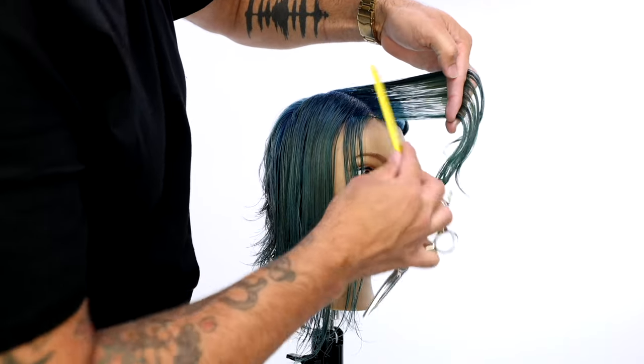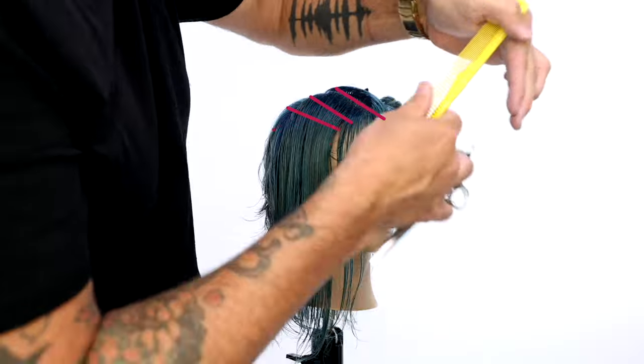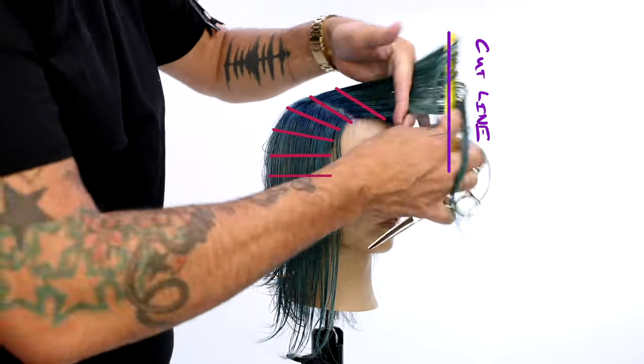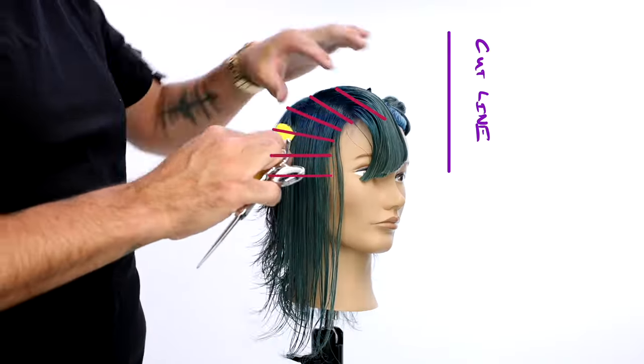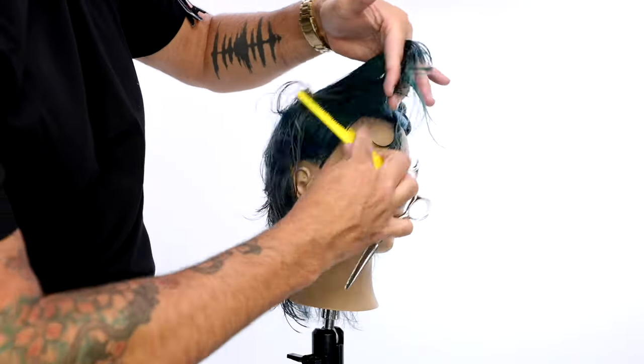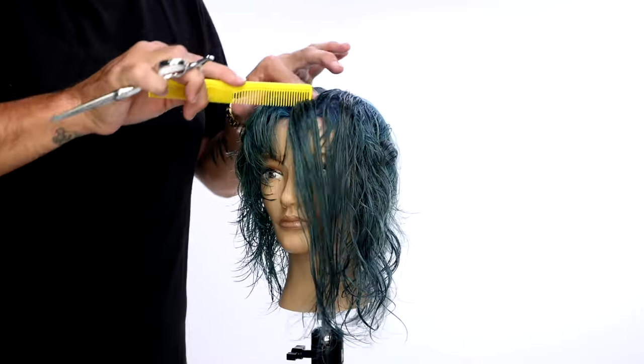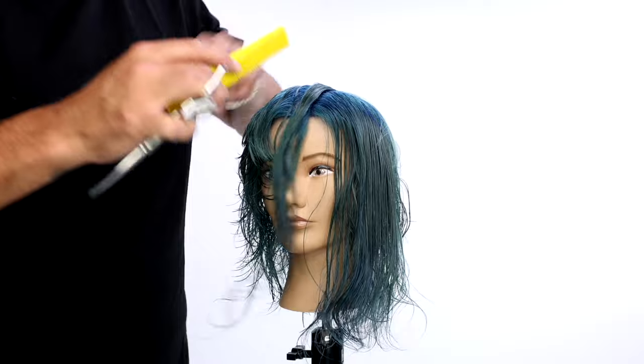Now we start working on the right hand side of the head using horizontal sections all the way through, over-directing everything above the nose. Then we repeat the same thing on the opposite side.